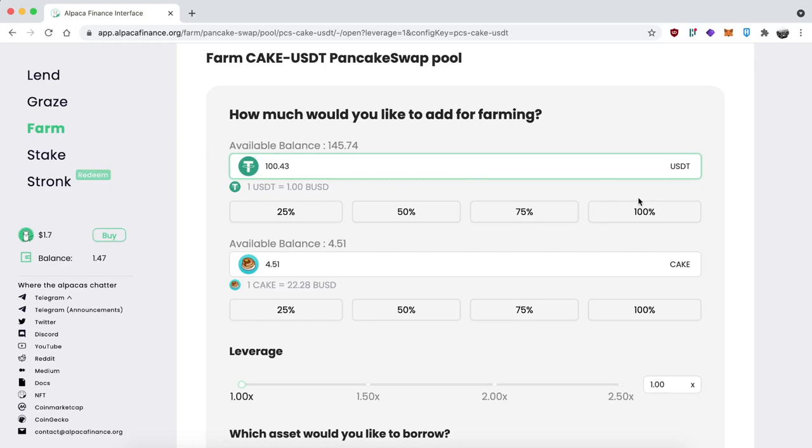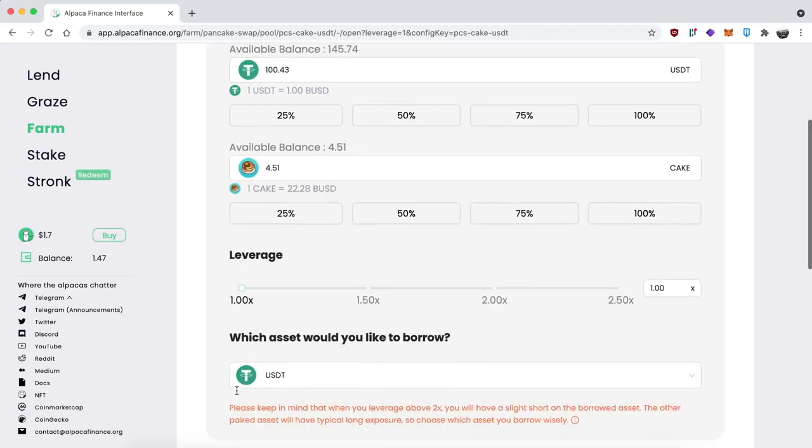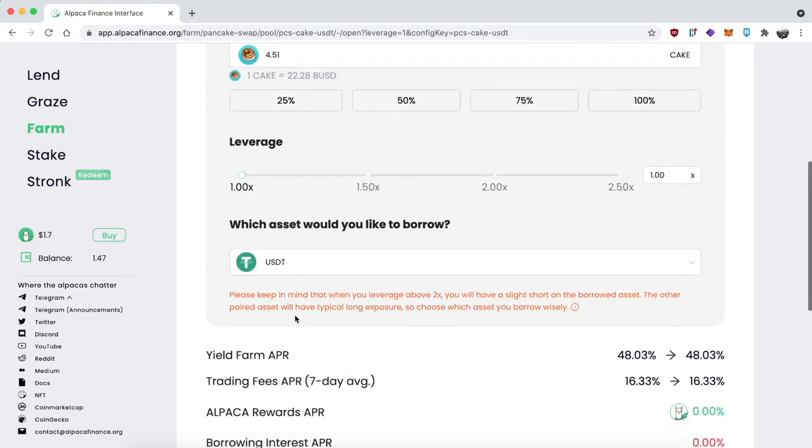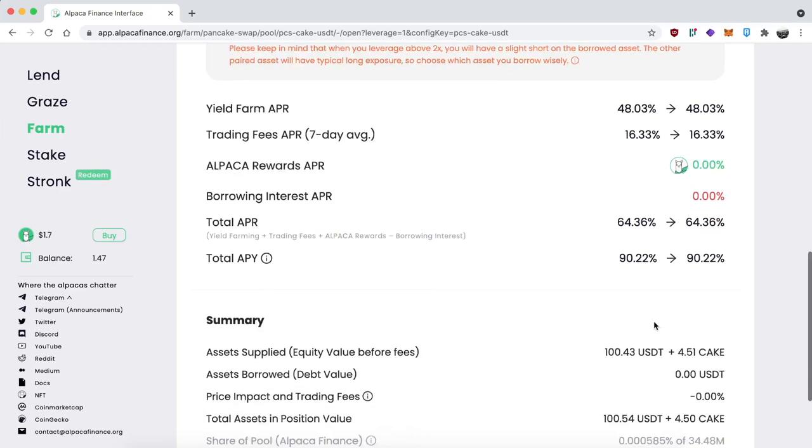Then Alpaca will auto-compound the yield for you. Scrolling down, we can ignore the leverage section at 1x and the borrow section — they're not relevant here. You get a breakdown of the total APY including the yield farming APR, trading fees, and Alpaca rewards — unfortunately we don't get those — and the rest is explained underneath.